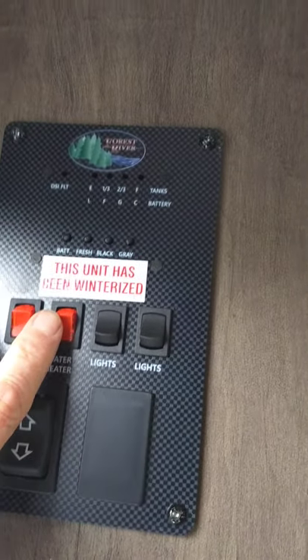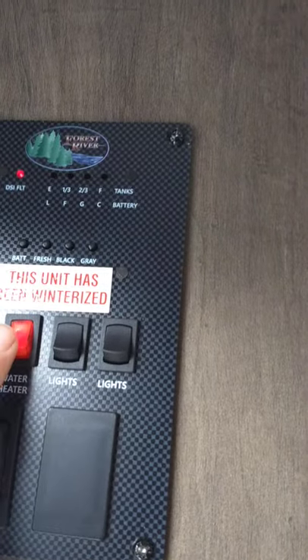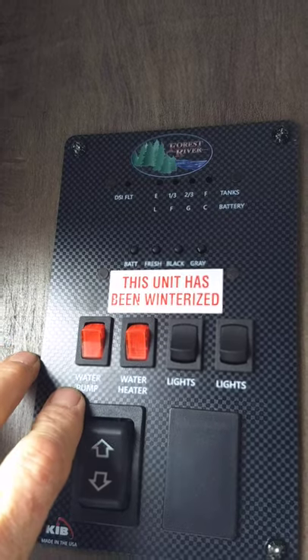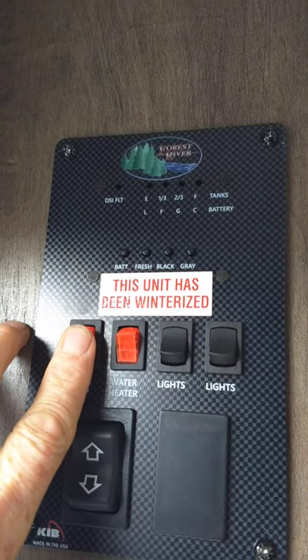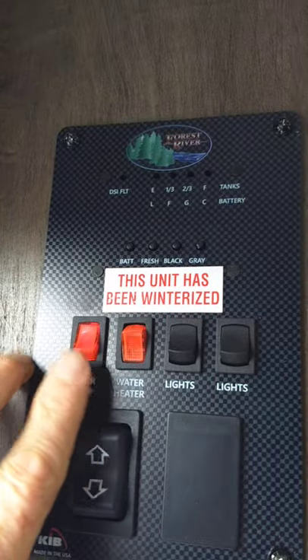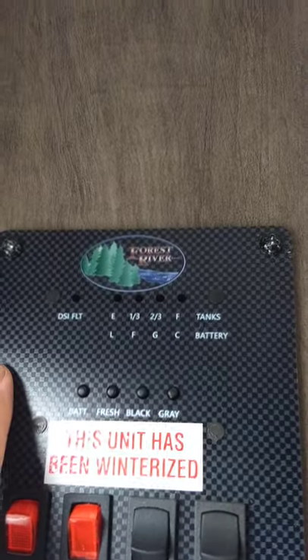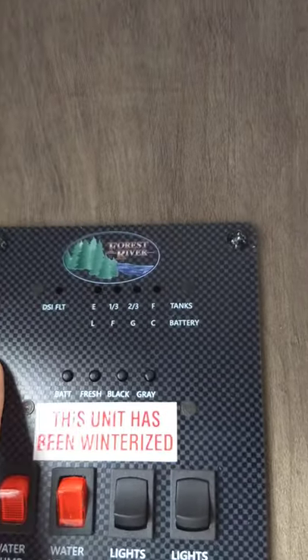You can start the water heater from the inside using the switch here. Always make sure there's water in the water heater before you turn it on. Your water pump — if you're going to use your onboard fresh water — you just turn it on right there and you've got pressurized water.